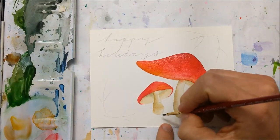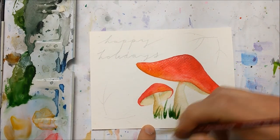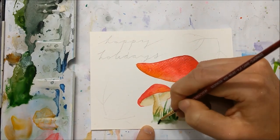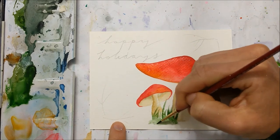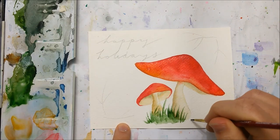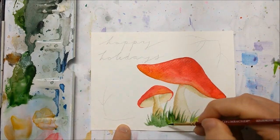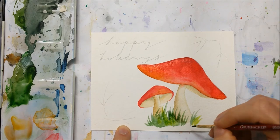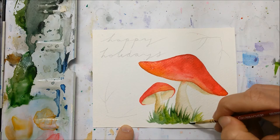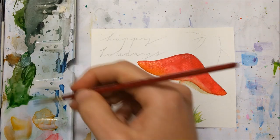Once the bases of your mushrooms have completely dried, you can add another layer of red on top if you want to make it even darker — I wasn't happy with my opacity so I added another layer. Then, using a flicking motion, create grass blades at the base of your two mushrooms using a couple of different shades of green. You can wait for it to dry and add another layer if you'd like, but use a nice thin brush so the ends of your flicks are really thin and look like realistic grass blades.